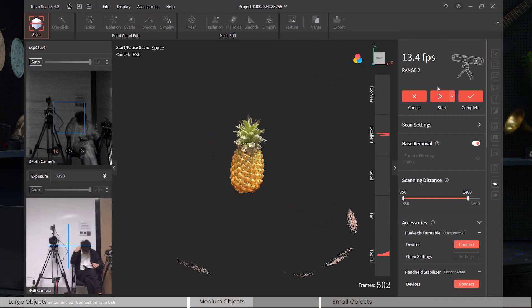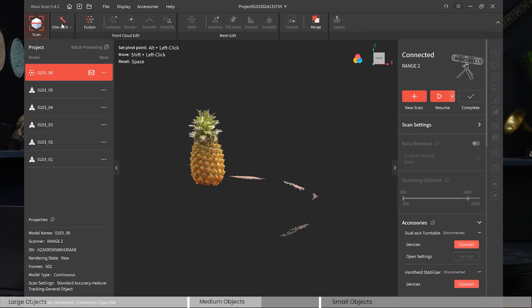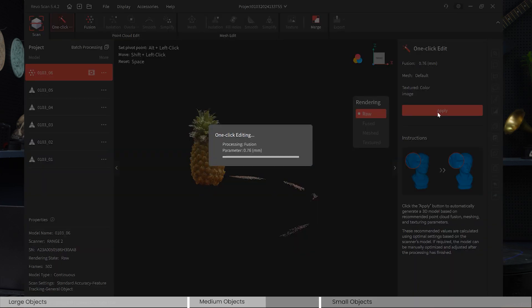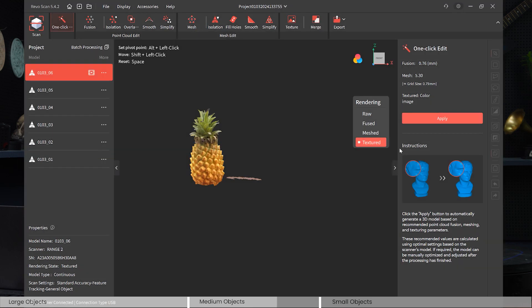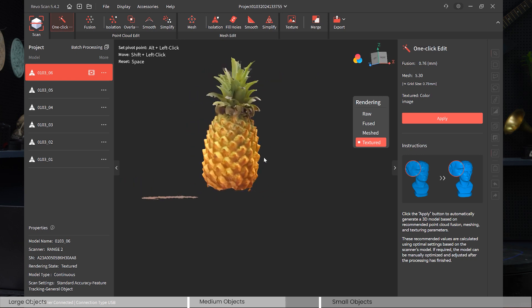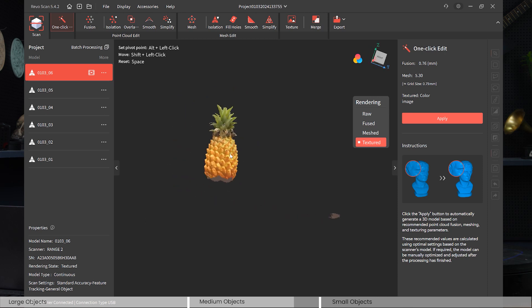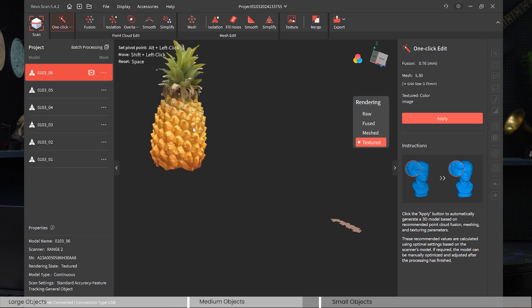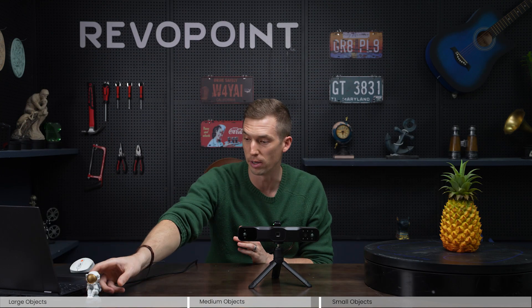Let's edit this and see how it turns out. Color-wise, Range 2 did a great job with the pineapple. Detail is also not too bad, but again, if you're using one of the Pop series scanners it would do a better job capturing this level of detail.